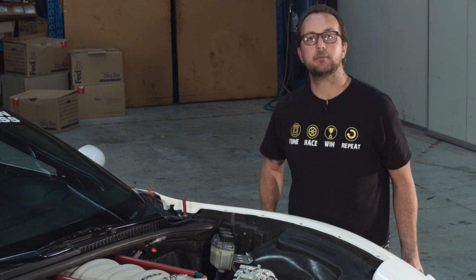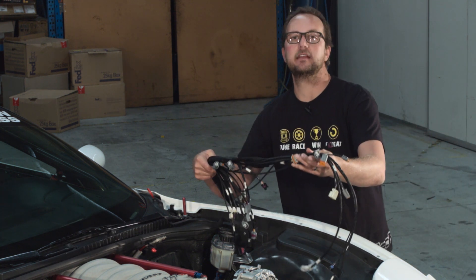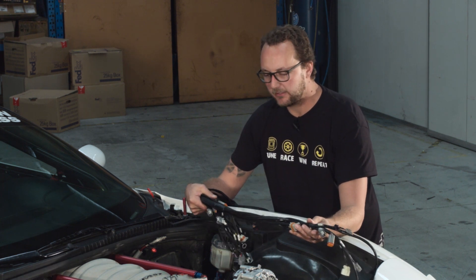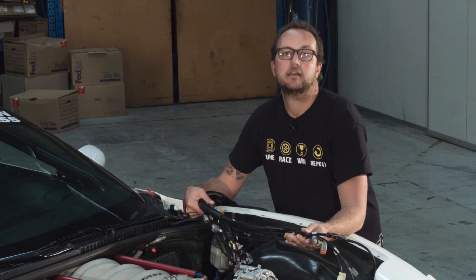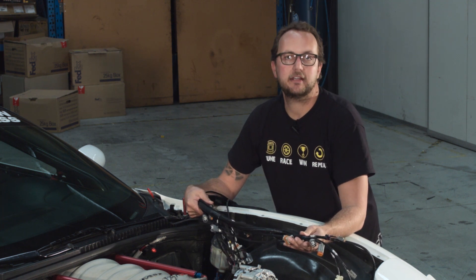In order to keep the wiring to a minimum, Brian's chosen to use the terminated Haltech LS harness on his setup. This fully terminated harness runs straight across the engine, plugs into all of the factory sensors, and is simply connected to the battery as well as the ignition switch — and you're ready to race.